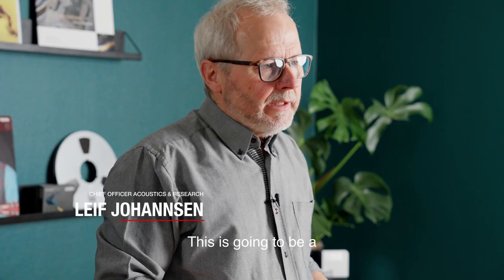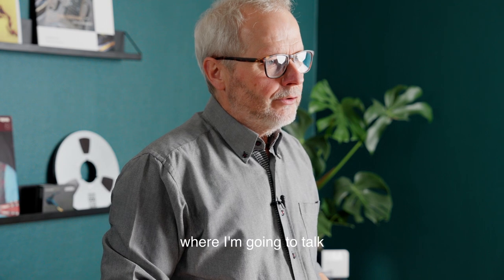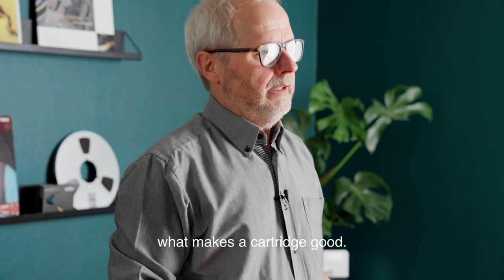Hello, I'm Leif Johansson from Autofone. This is going to be a series of four videos where I'm going to talk about what makes a cartridge good.